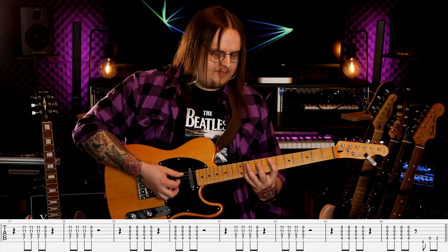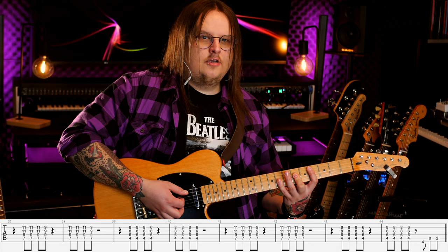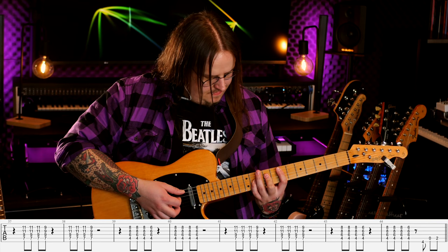Natomiast nie wszystkim może być wygodnie w ten sposób. Na przykład mi jest niewygodnie, dlatego zamiast serdecznego palca tutaj dam sobie palec środkowy i zagram to w ten sposób. Teraz dokładnie to samo — będę grał na progach czwartym, szóstym i ósmym. To jest dokładnie ten sam riff.